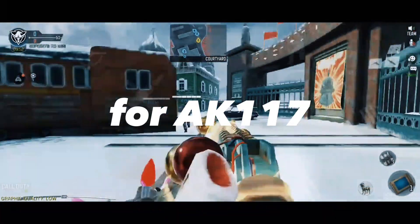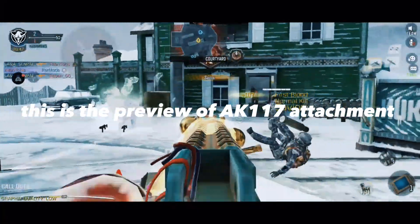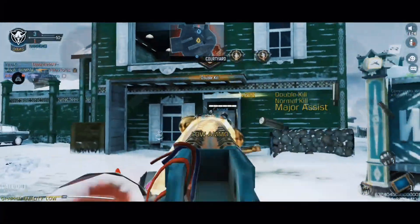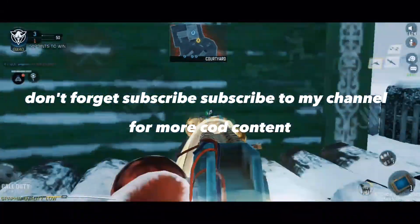Best attachment for Act 117. This is the preview of Act 117 Attachment. Don't forget to subscribe to my channel for more COD content.